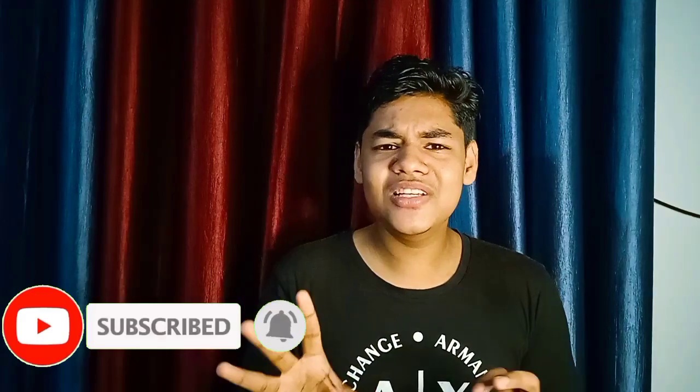This is an evening snack recipe. It is a pingo bread recipe and now we will try the best taste.